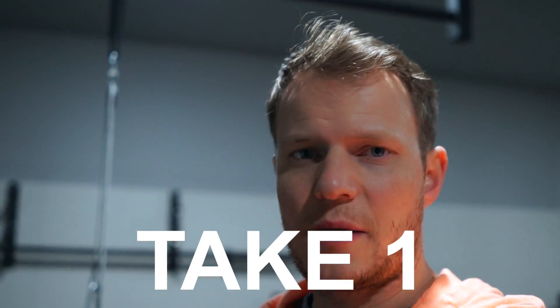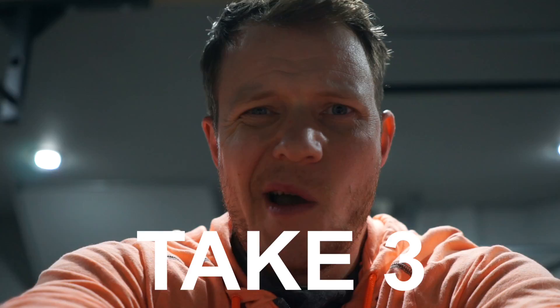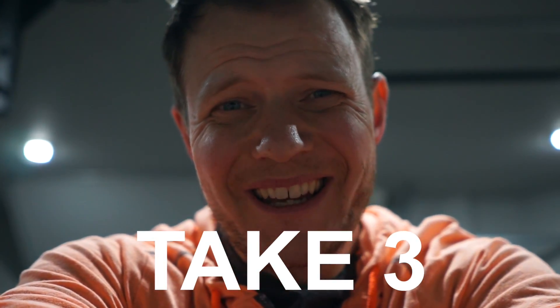Welcome guys to the next episode in the Vlogmas series. Welcome guys to GW Fitness. What's going on guys? Coming back at you with another workout.